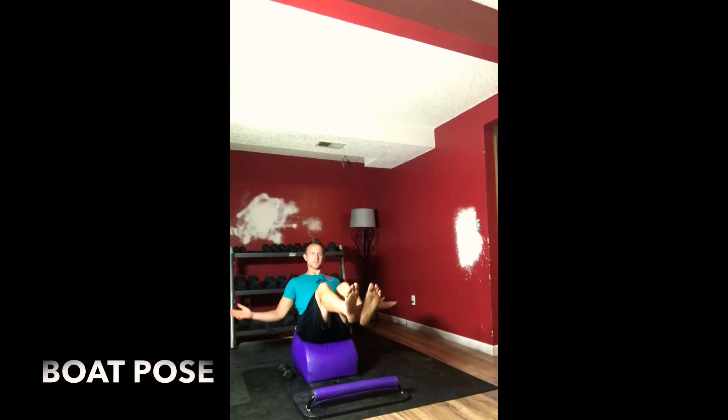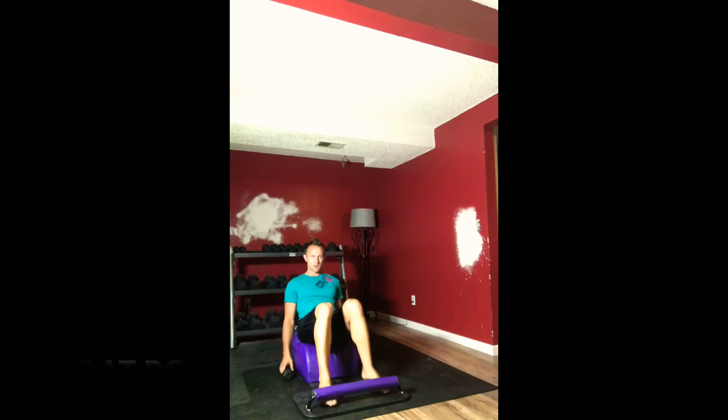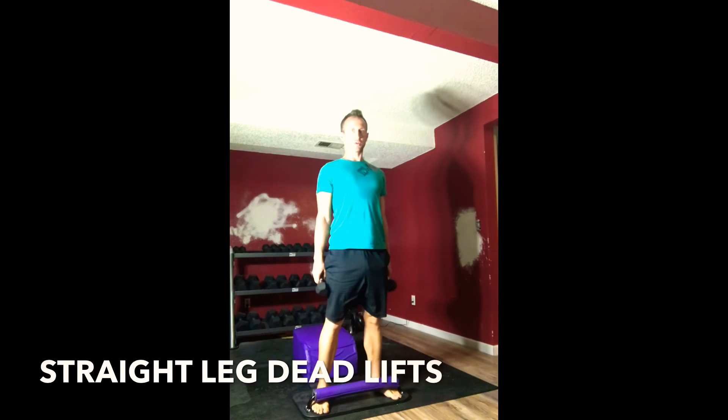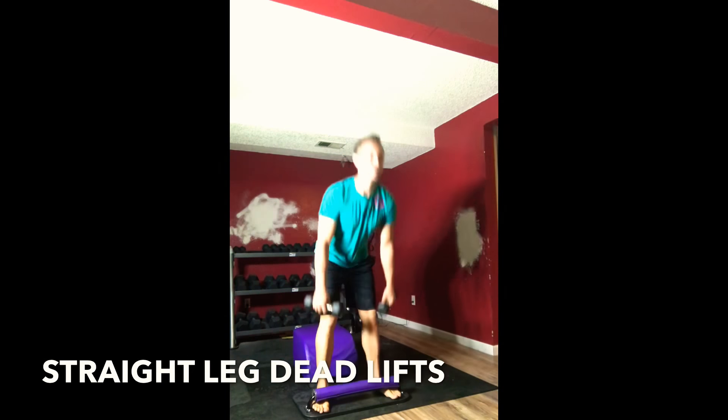Very mindfully find a seat as we move back into boat pose. Finding balance, finding stillness, engaging the abs. Standing back up, grabbing our weights, moving right back into some straight leg deadlifts — set number three.